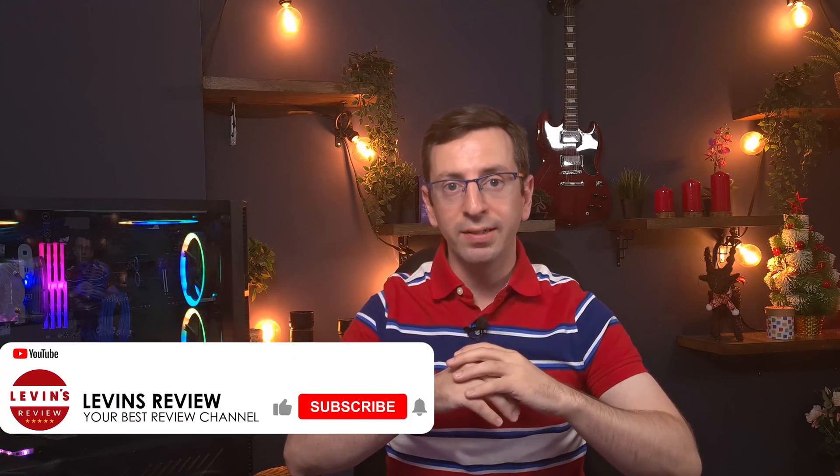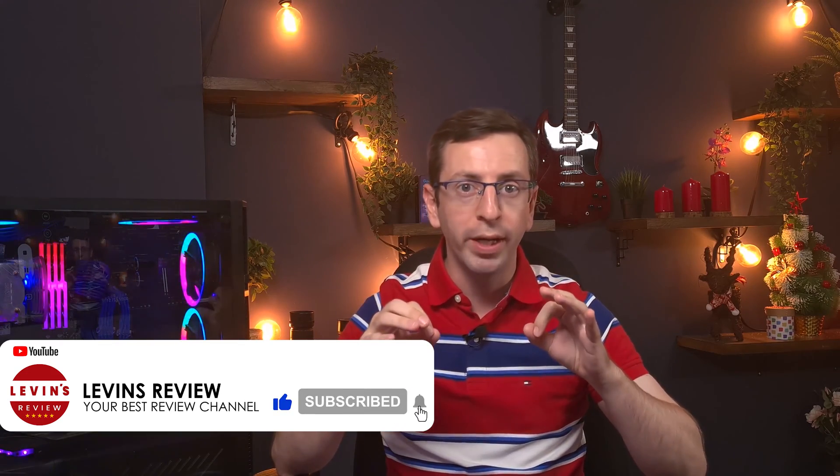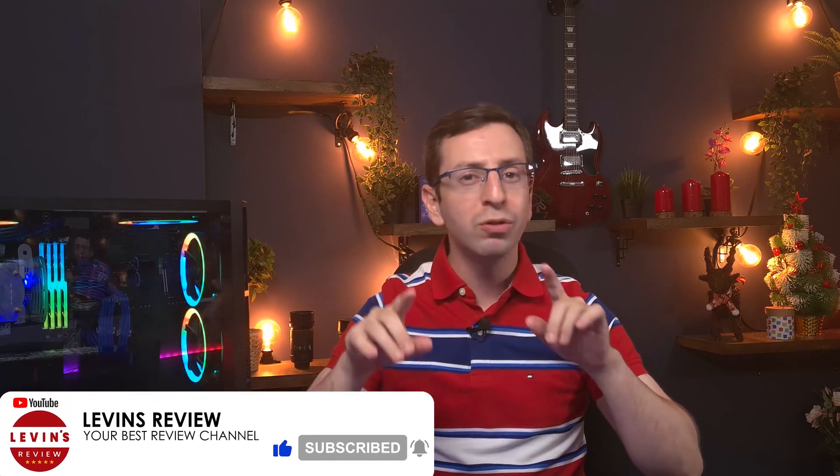In this video I'm focused on the technical side. I'm going to show you how to connect the memory to the motherboard in the right way, and also teach you how to use the software that controls the RGB effects. Let's start!